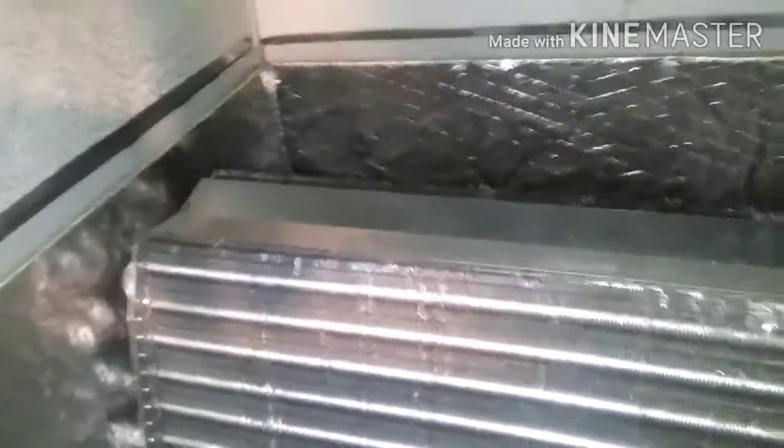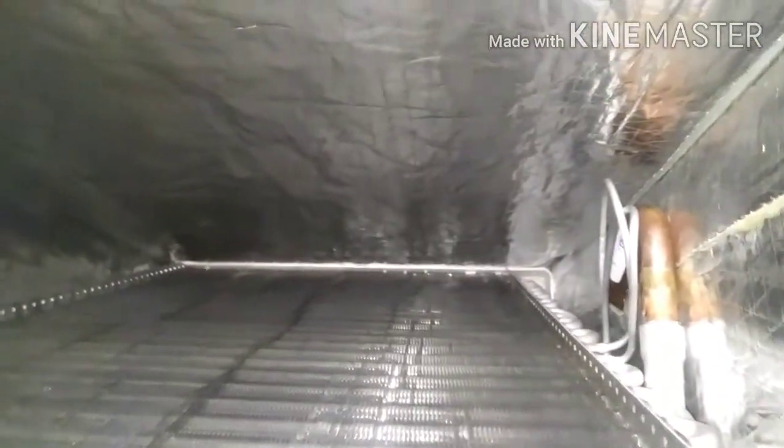You can see some on the inside of the ductwork there, and you can see the new coil. I'm going to try to keep this thing looking new — there shouldn't be anything growing in here because it's brand new, so I'm going to try to keep it that way. I'll put this UV light in here. It's supposed to kill bacteria and mold, and it's also supposed to help clean the air as well.